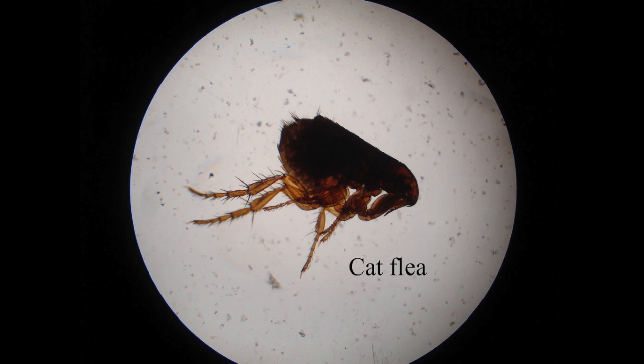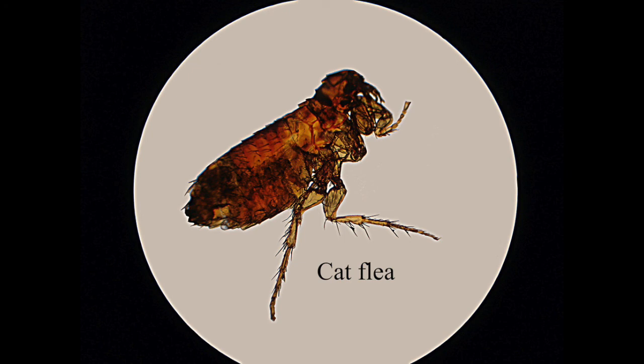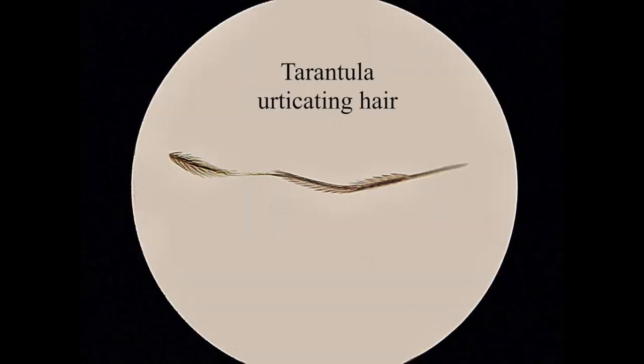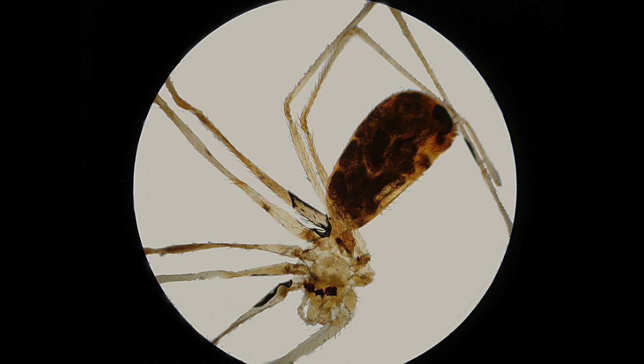This is a cat flea — there are a couple of photos of it, and then a close-up of the head with all the main features labeled. This is a tarantula urticating hair. Tarantulas have lots of these little hairs on their abdomens, and if you annoy them they flick them into the air. You can see they've got all these little barbs on them — they make your skin really itch because they get stuck in your skin. If an animal breathes them in or gets them in their eyes, it would be really uncomfortable. This is a close-up of the middle part of a daddy long-legs spider.